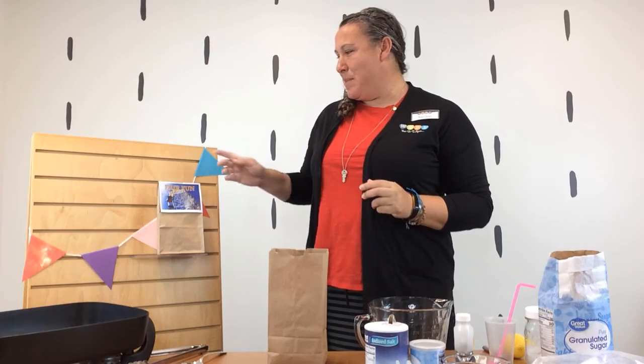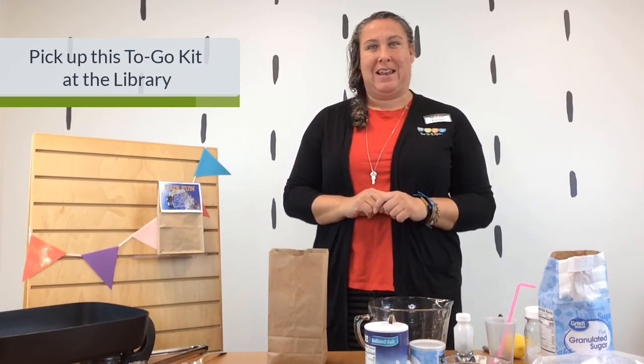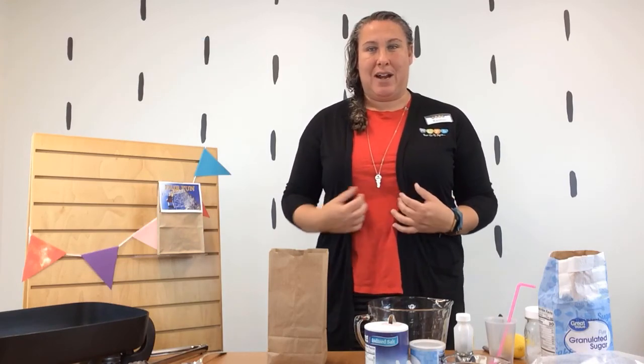Hello everyone, my name is Rachel and today I am going to tell you about our Fair Fun to-go kits that are available Monday the 21st. They will be at the library at the teen desk for two weeks or until supplies last.